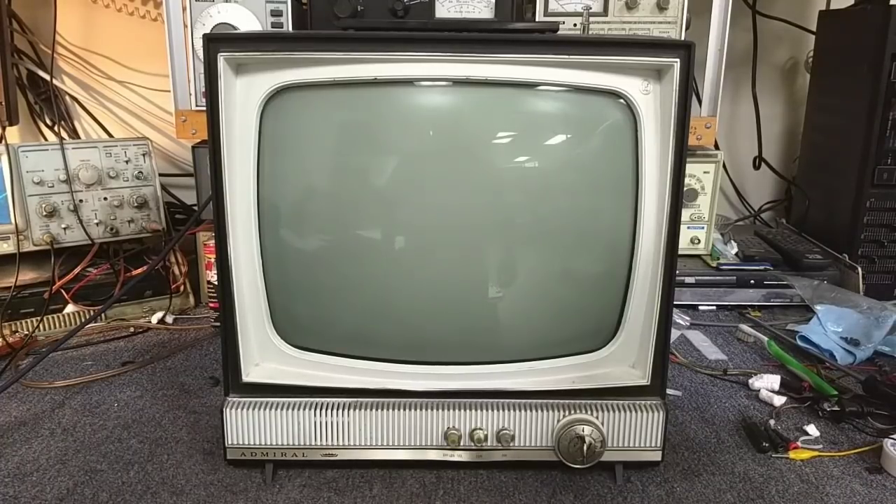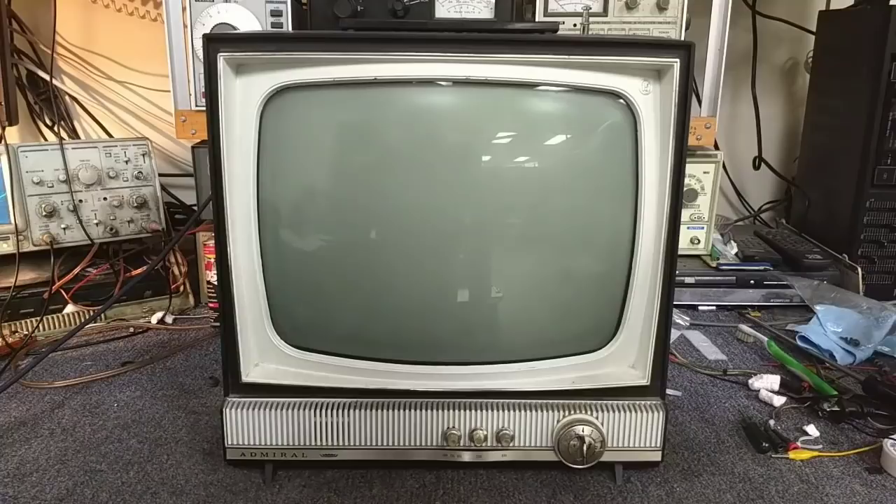Hey YouTube, it's J.P. Dillon. Today we're looking at a 1966 Admiral model PK-1560 black and white portable. You may have seen me do a video on a 13-inch version of this a while back that was kind of a mess with geometry issues, probably due to a defect in the yoke. Another Facebook member pointed this out on the Facebook television marketplace, and it was local to me — only about 15 miles away — so I decided to pick it up, because I kind of have an affinity for these things.